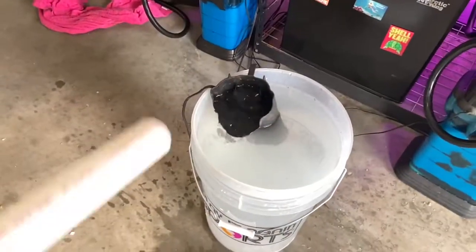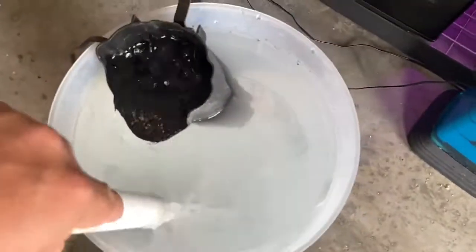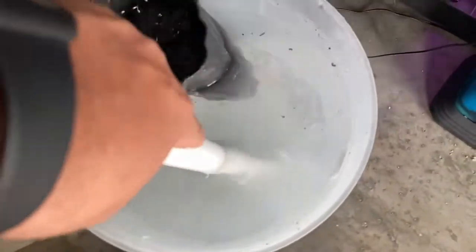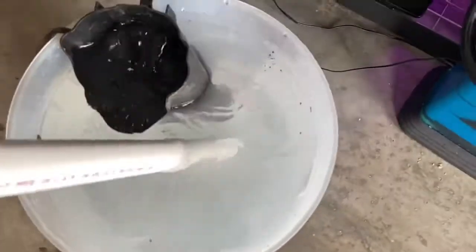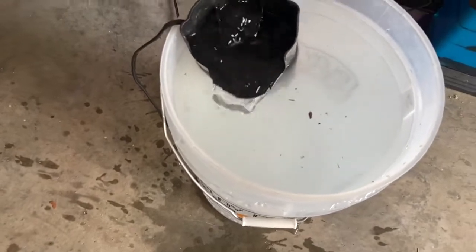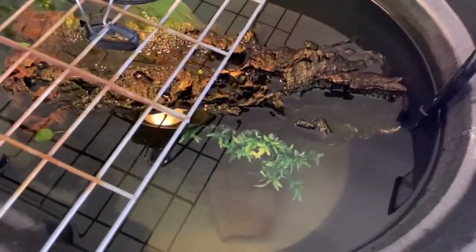Another little trick I've learned: stir the salt. I have this PVC pipe and I'm just going to stir the salt down there. You don't want to test the water until all the salt is dissolved — it's a pretty easy process, you're just waiting for the salt to dissolve.